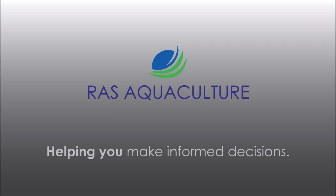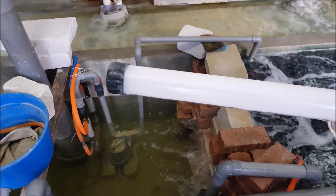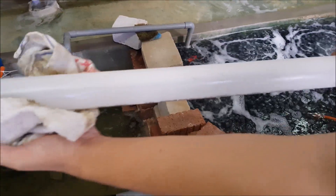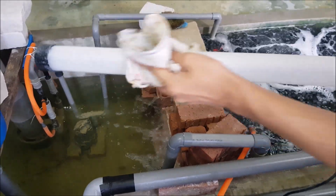Hi guys, thanks again for joining us at RS AquaCulture. Do like and subscribe if you like our content. Today we're going to show you a case whereby you're going to have calcification on UV lamps and what actually happened. In the previous one month, we have been putting one of these UV lamps into our system just before the main UV reactor.